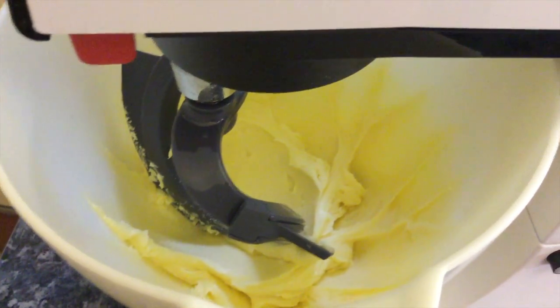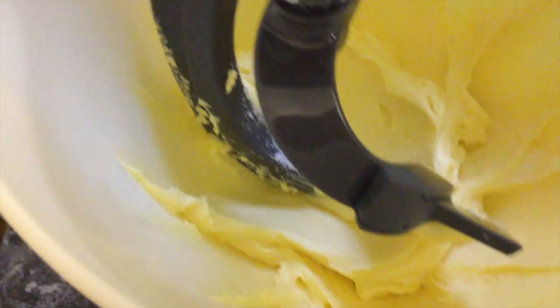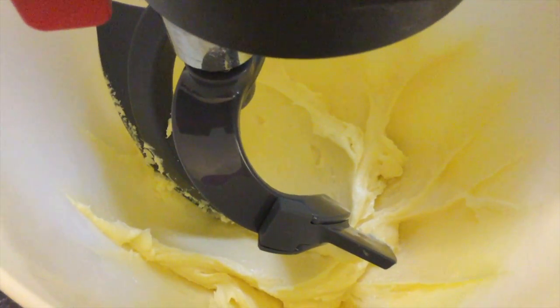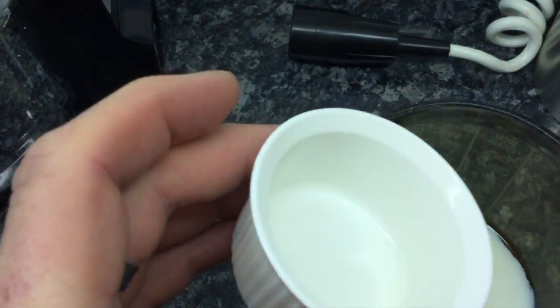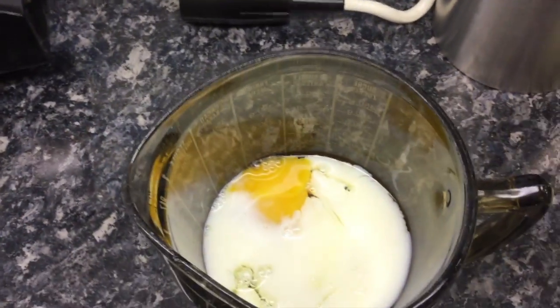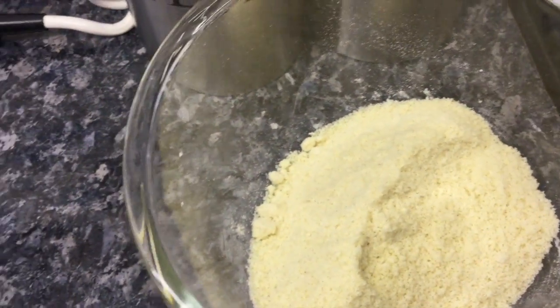As I forgot to say before I turned it on, I was doing that on speed one. It doesn't need to be very fast or vigorous. Hopefully you can see that we've got a very nice, light, smooth consistency mixture. So now I'm going to beat together in my glass jug here the eggs and the three tablespoons of milk, and once they're beaten together we will add them to the Kenwood whilst it's running.